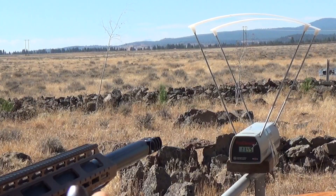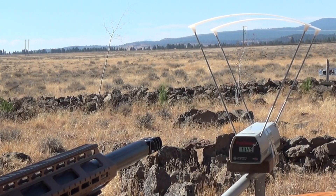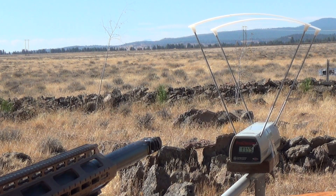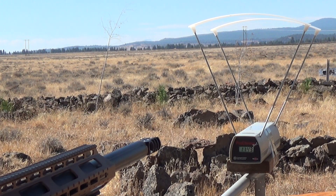Here we go, one more of these 310 grain solid points from Mr. Hollow Point. Go ahead and cock back the bolt. All right, shot number two — let's see what kind of velocities we get. 1143 feet per second. Well, that's pretty awesome.